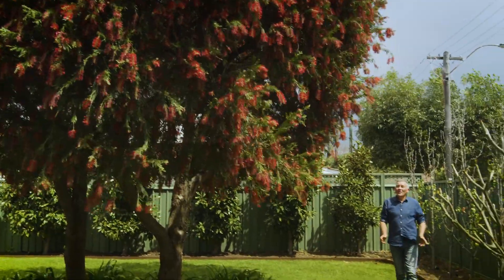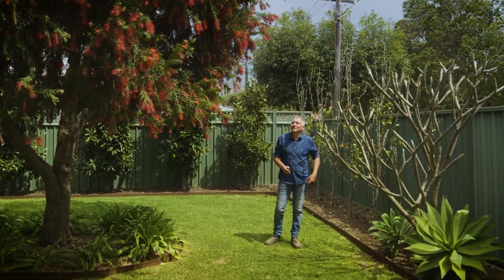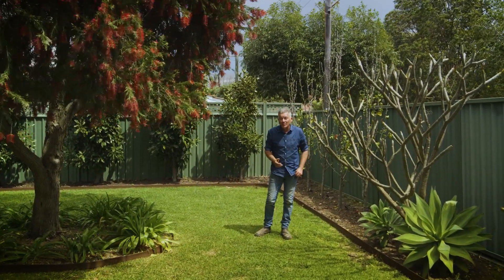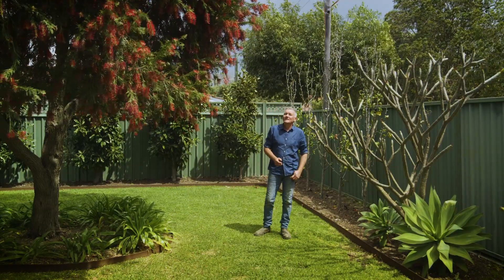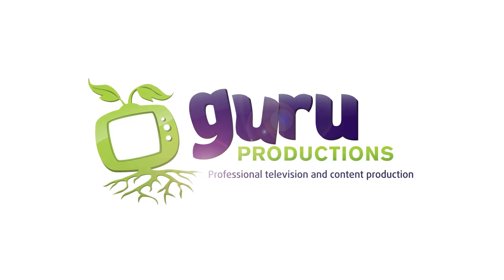Well, there you go. Five pretty cool tips to help keep your garden in great condition right through summer and to help you save a fair bit of water. Best of luck and I hope you enjoy your summer.